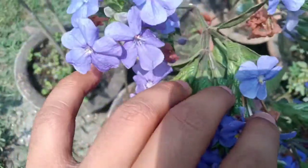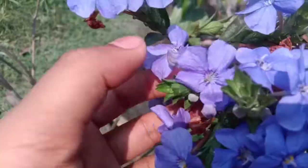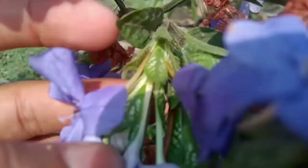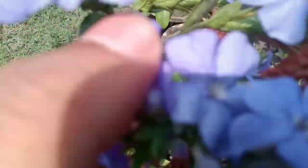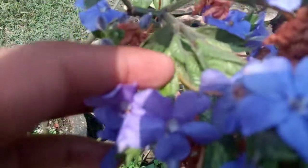Talking about temperature and location, it can be kept in a sunny place — it can tolerate full sun. You can also keep it in a shady place, but it requires sun when it is in the blooming period.